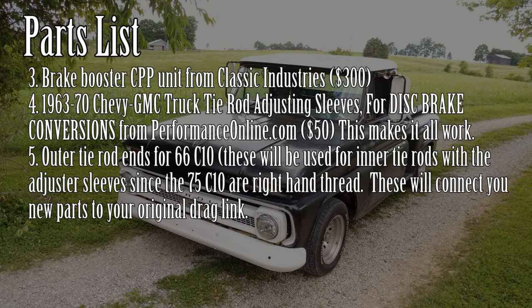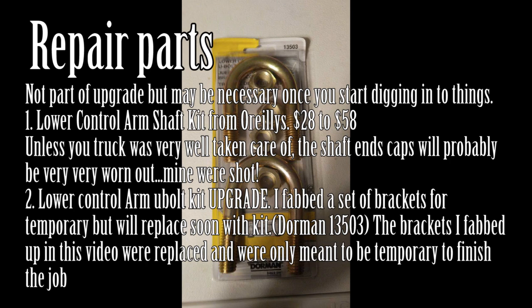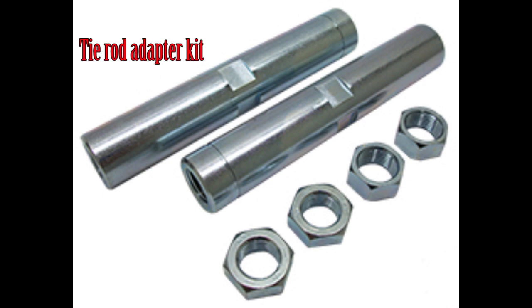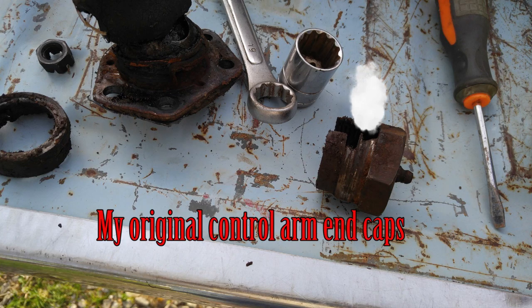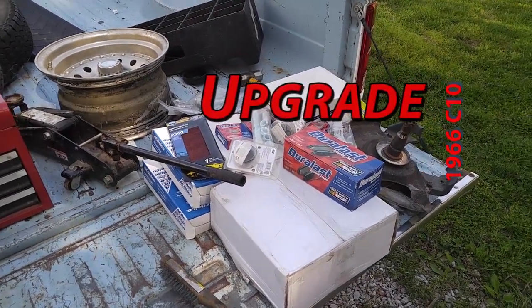Here are all the parts I used — you'll see how I went through it, hopefully I've listed everything in here for you. This really isn't part of the disc brake upgrade, but if your truck is like mine it's worn out underneath, and I would highly recommend the U-bolt conversion kit. And so it begins — here's my pile of parts.